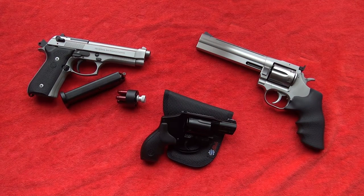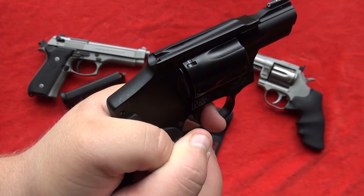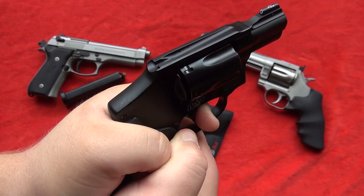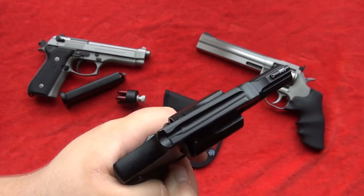If your grip is not good, that can mess up your trigger control and it can prevent you from pulling the trigger straight to the rear. You have to have a good grip or you're going to pull your trigger to the sides. Like if you hit your thumb, that could cause you to pull one side or the other or down.